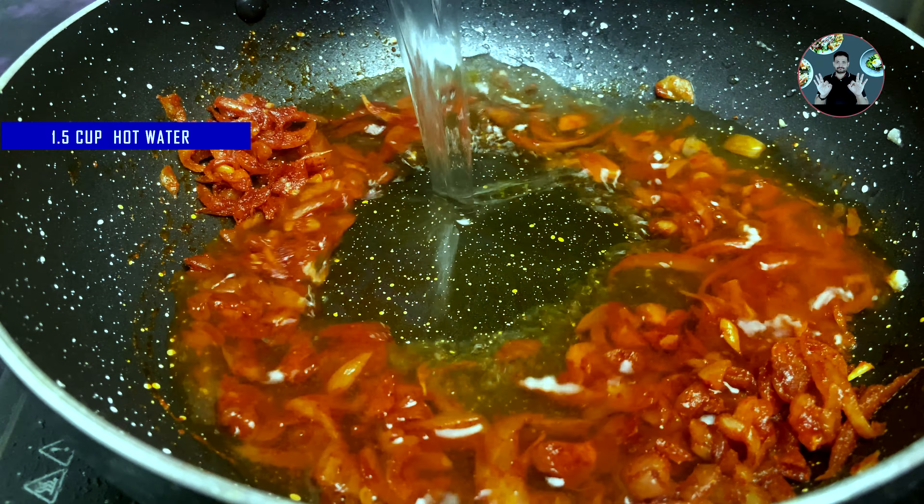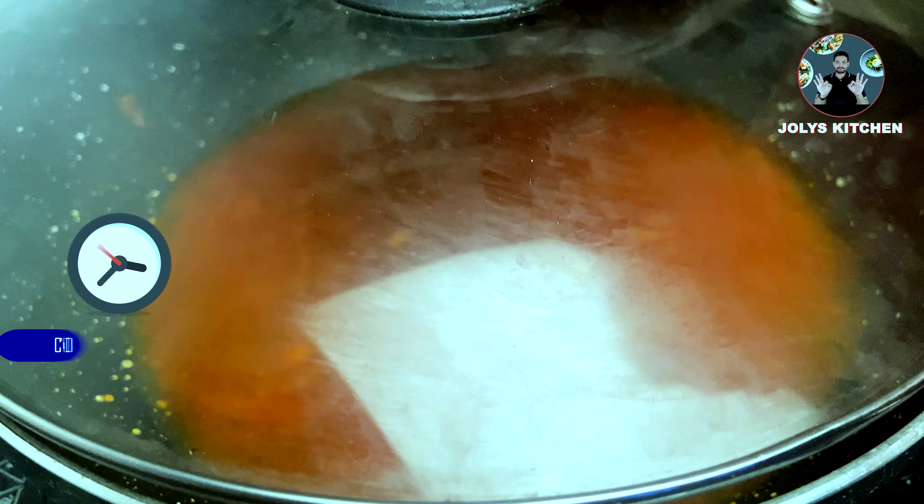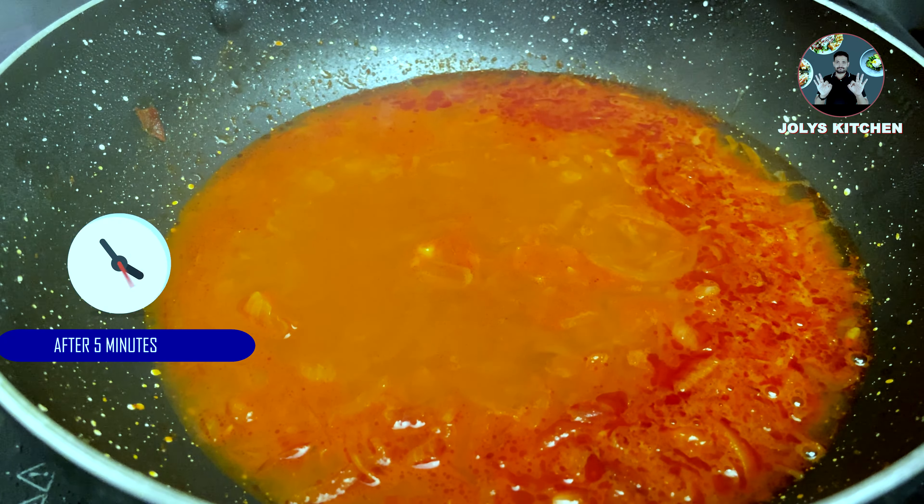Now add 1.5 cups of hot water and mix it well. Close the lid and cook for 4 to 5 minutes on medium flame. After 5 minutes, we can open the lid.